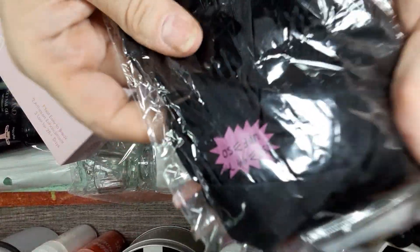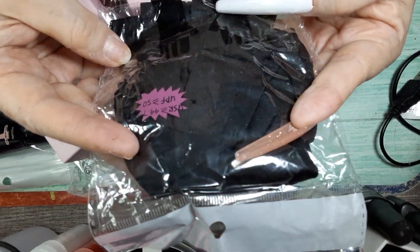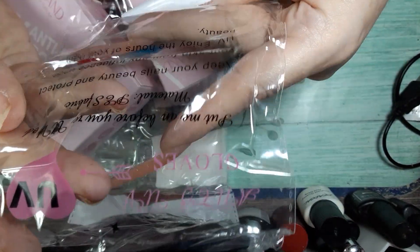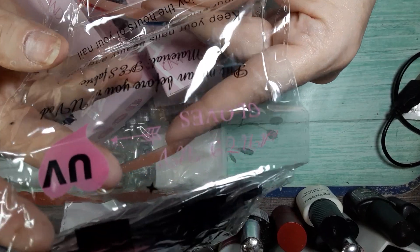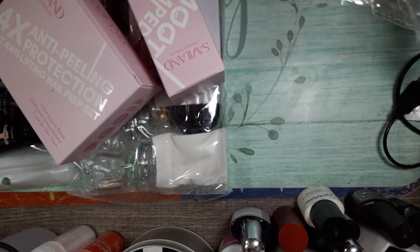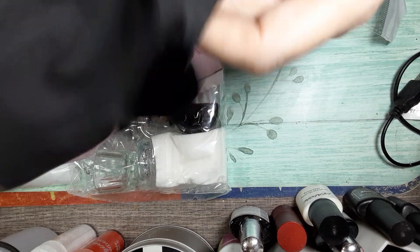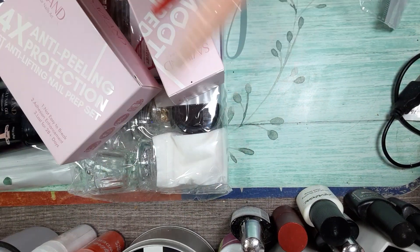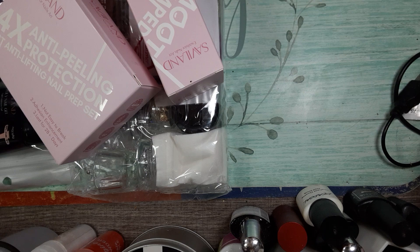It comes with a pair of protective gloves that protect you from the UV LED. And they're in black. That's nice — I already have a pair that's in white.